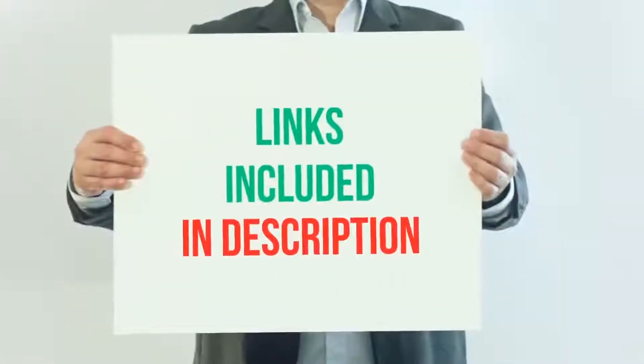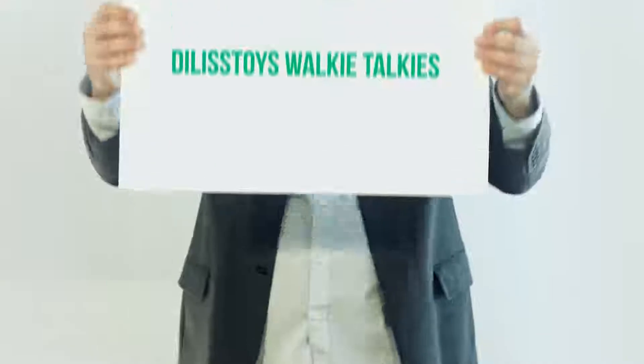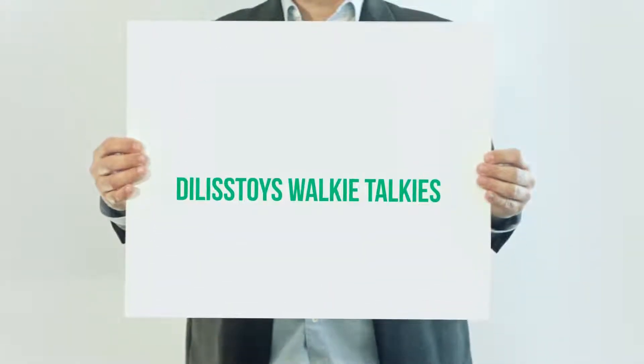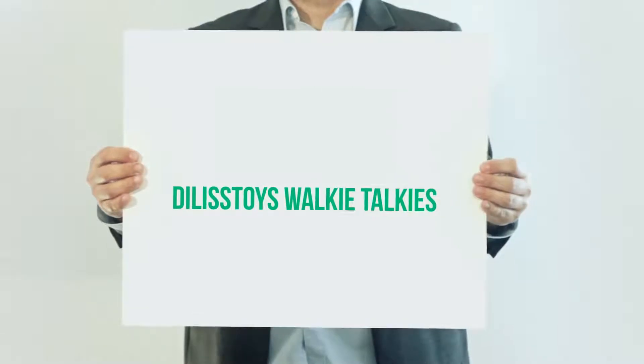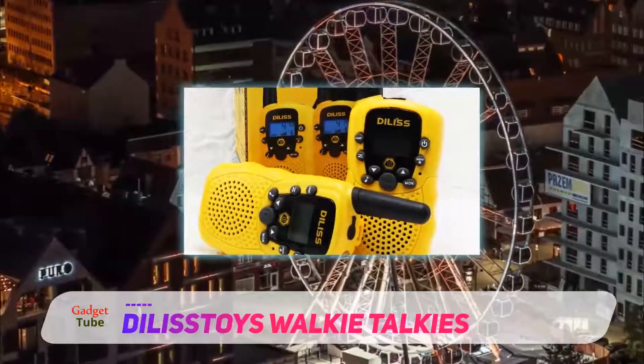For more information and current price, I included this product link in the description. Dilys Toys Walkie Talkies — if you're looking for a pair of really good walkie talkies for your kids to play around with, check these out.